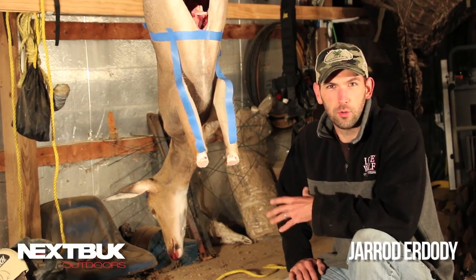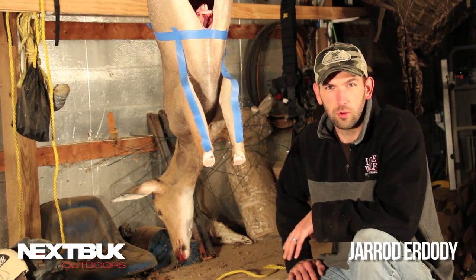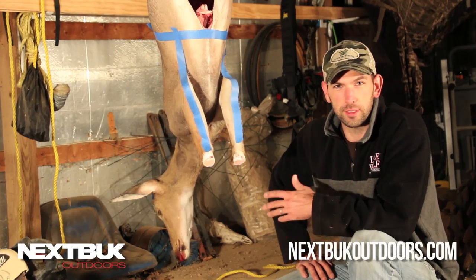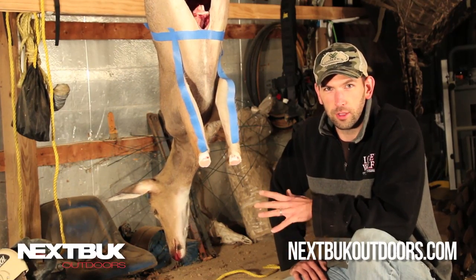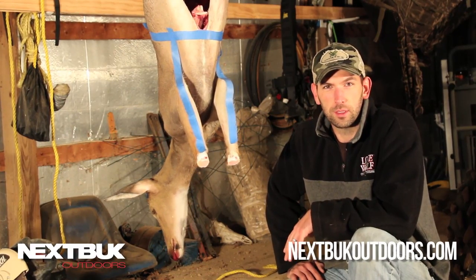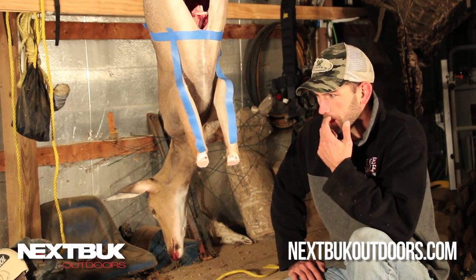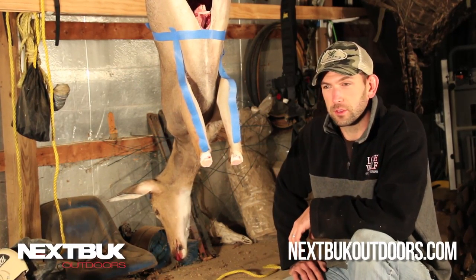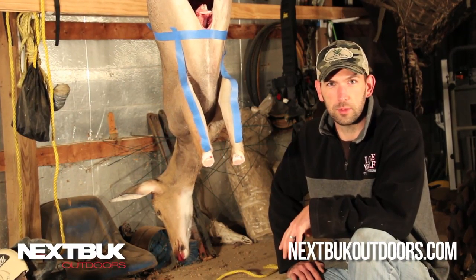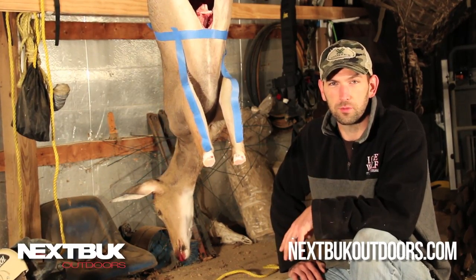Hey everybody, I'm Jared Ardoti, owner of Next Buck Outdoors, and I wanted to take a minute to go over something that's always been kind of close to my heart as a taxidermist. We go into hunting season this time of year all looking to get that trophy buck, and I see a lot of advice out there about caping bucks, caping your deer out for a head mount or a shoulder mount — and I see a lot of bad advice. So what I wanted to do is give a really clear demonstration on the cuts that you want to make if you're looking to get your buck mounted this fall.